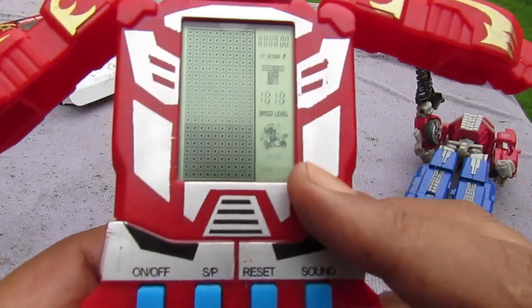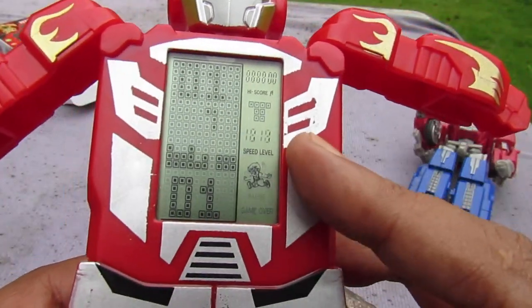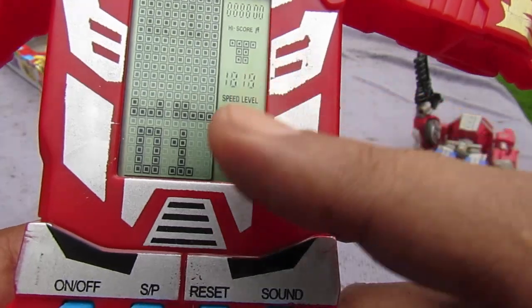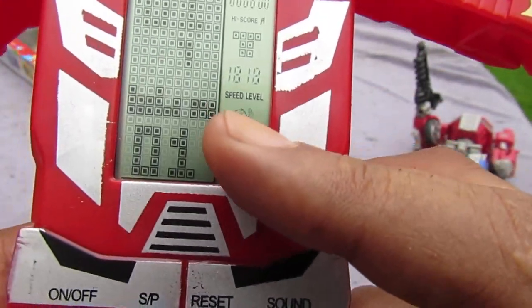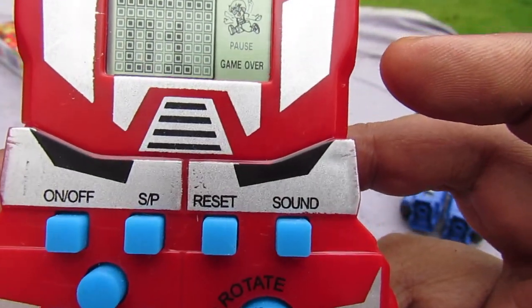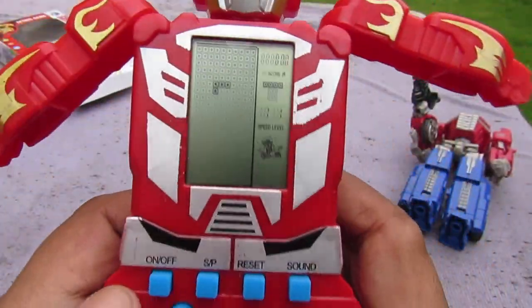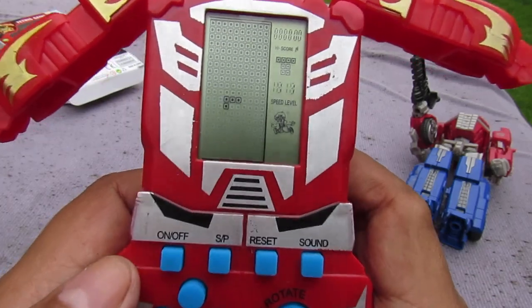We have a little display showing the score, the next piece coming out, and then we have speed and level indicators. Then it shows game over and a pause function. Let's look at the other games — they have 23 total.